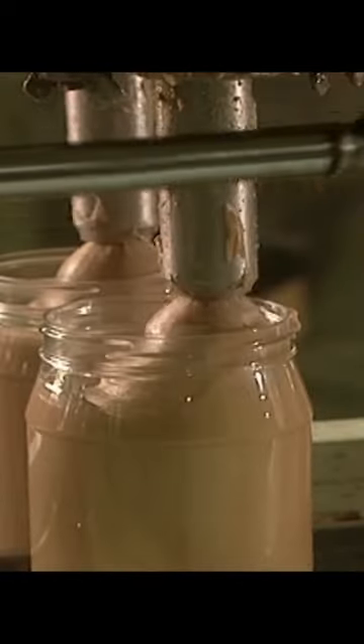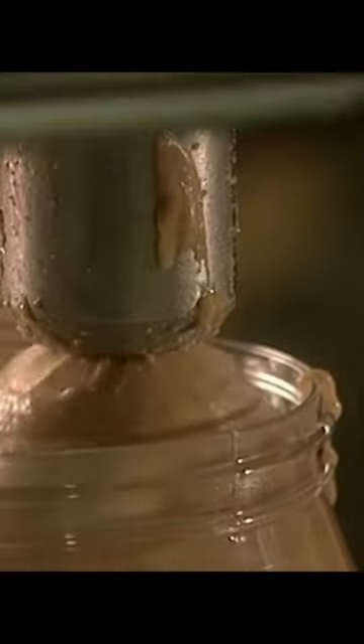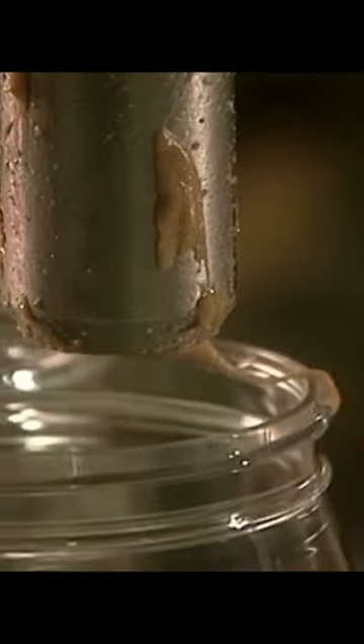As you can also see, a little bit doesn't make it into the jar, but not to worry. This is why we employ toddlers to lick it off before we ship our final product, and then our peanut butter is ready to go.